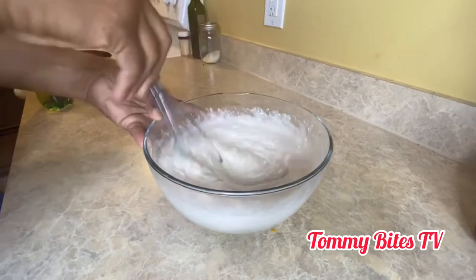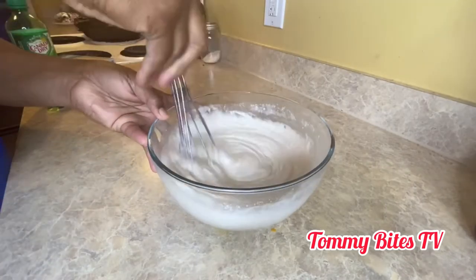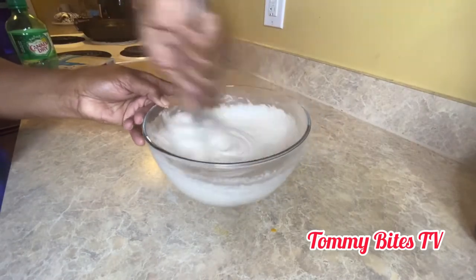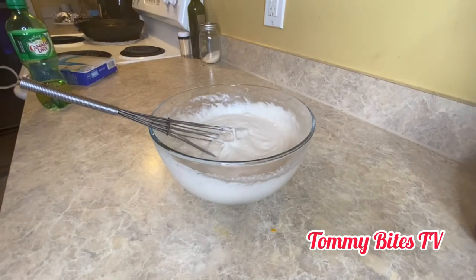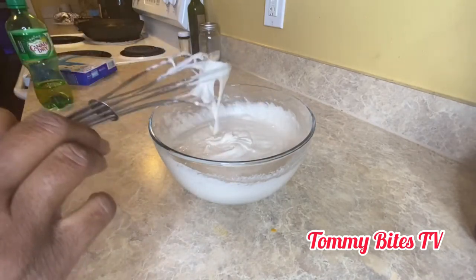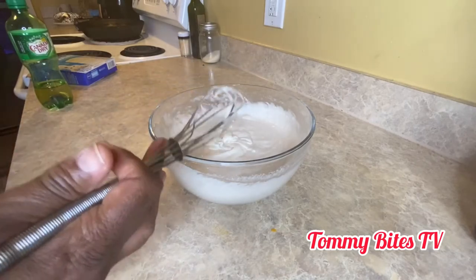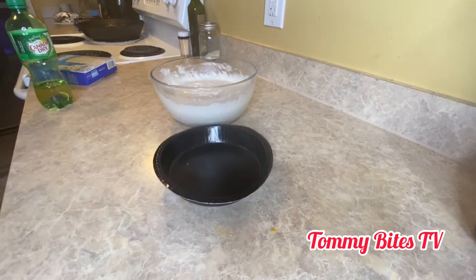This smells like an Easy Bake Oven recipe — flashback! So I used 12 ounces of the ginger ale. You can use the six-inch pan that came with the brownie mix that I did in the microwave.